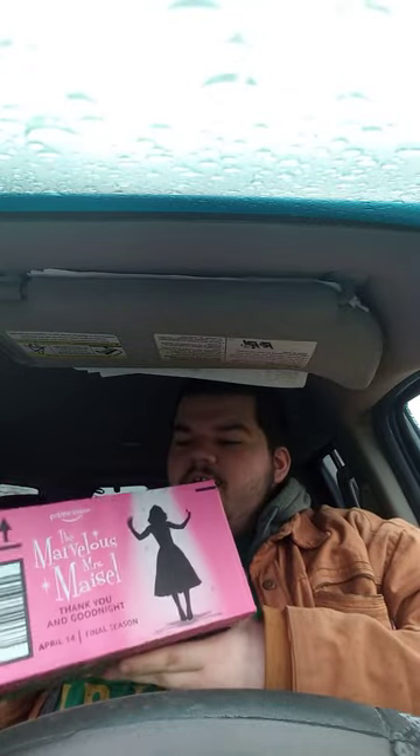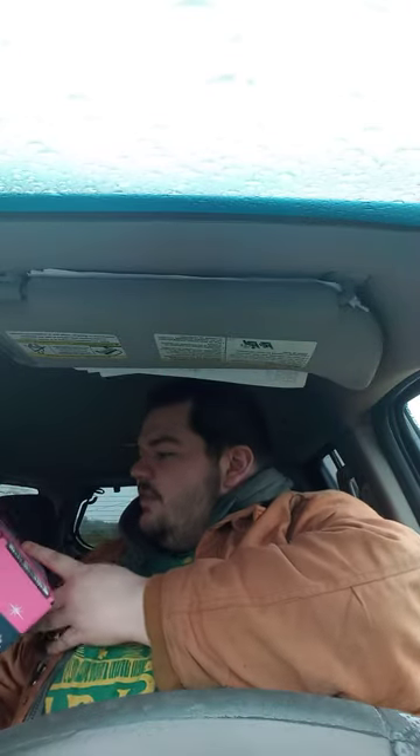Hey guys, just letting y'all know, I'm doing another unboxing, and look at this box.